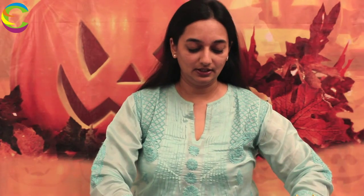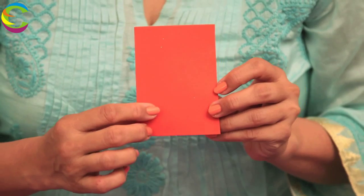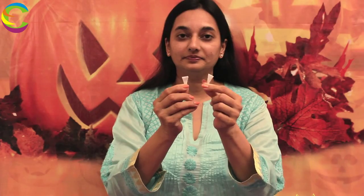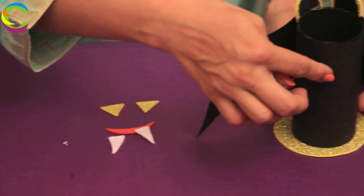Now we are going to make the eyes, mouth and teeth for the bat. I am going to cut two small triangles from the yellow foam to make the eyes. From the red foam sheet, I am going to make a small cute little smiley for the mouth. For the teeth, we are going to use the white felt cloth and cut two little pointed triangles. Then we are going to glue all of this onto the bat right here.